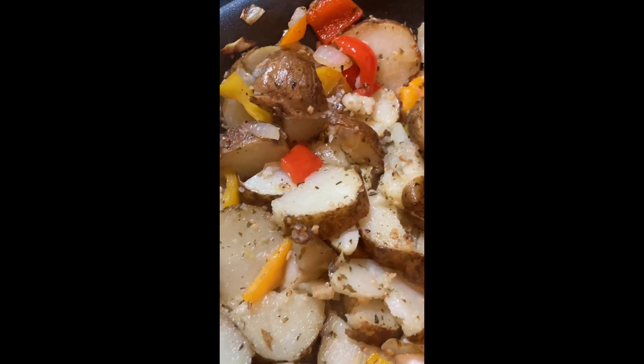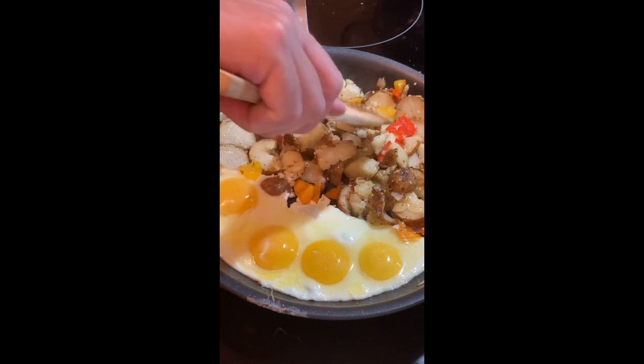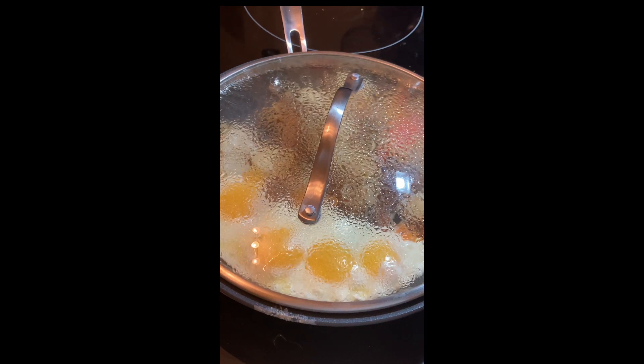Stir your potatoes around the pan for a little while. I like to cook some eggs on the side while they're getting crispy on the bottom. Here's a neat little trick when you're doing sunny side eggs: you can add a little bit of water to the pan and cover it, so you get rid of that snotty consistency on top of the whites, but you're still left with a nice runny yolk.